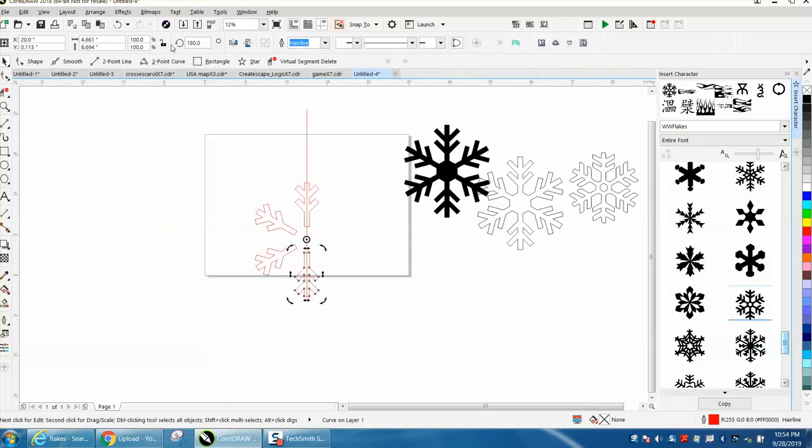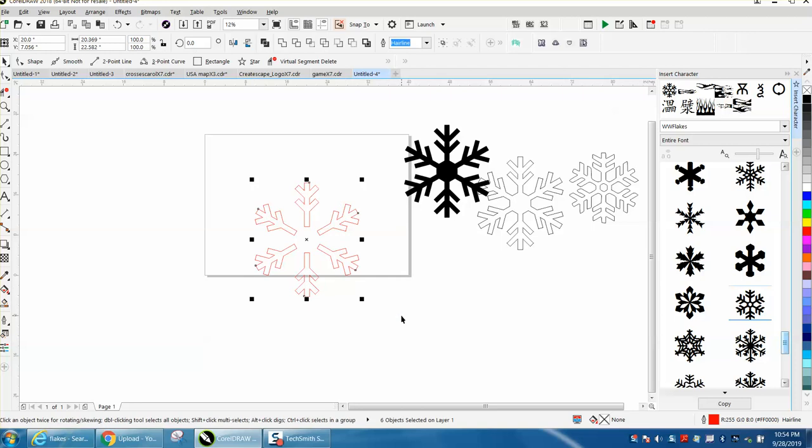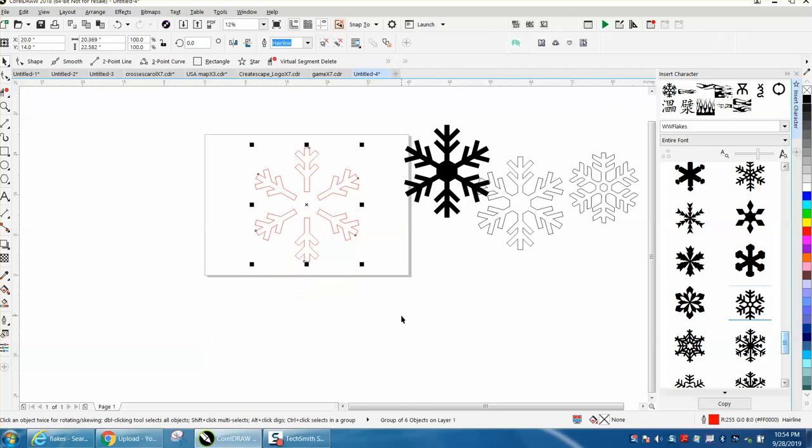Control D, Control D, Control D, Control D. It's a little bit further apart than my first one, but it doesn't really matter. I'm going to group these, Control D, and hit P on the keyboard.